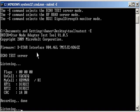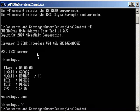Okay, the echo test playback works — means it's receiving and transmitting properly. Let's see what else this utility does.